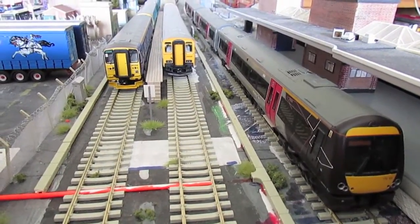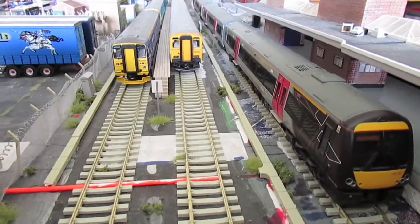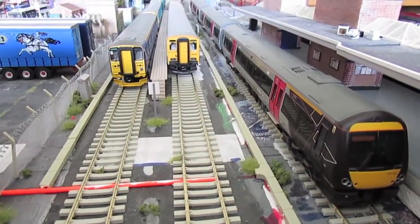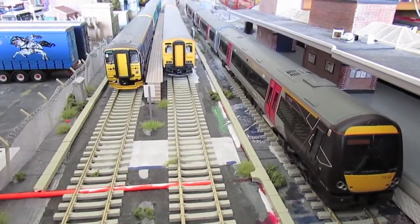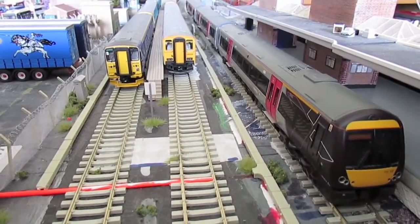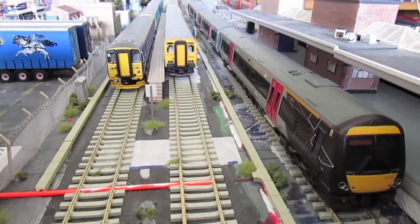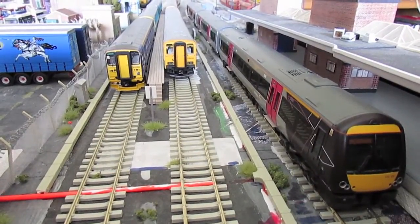Hello and welcome to another update of Ammanford Junction. In this update I've got a few bits and bobs to show you which I've been up to. Nothing much has happened on the layout — it's been quite busy recently — but I'll show you a few things I've got planned, a few changes, and a few things I've been doing.